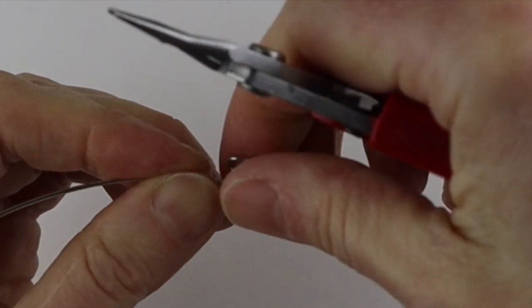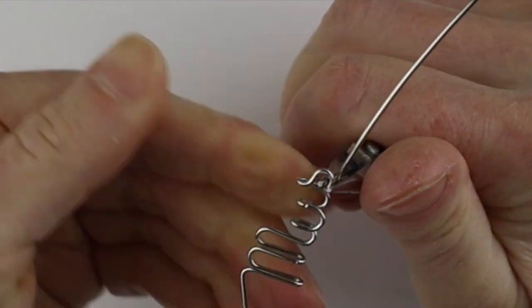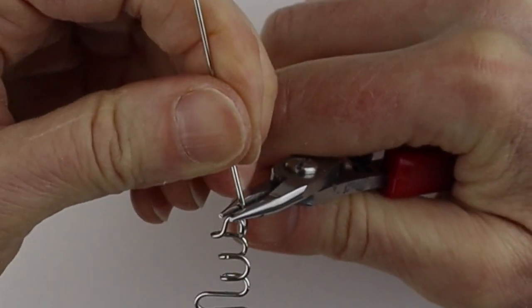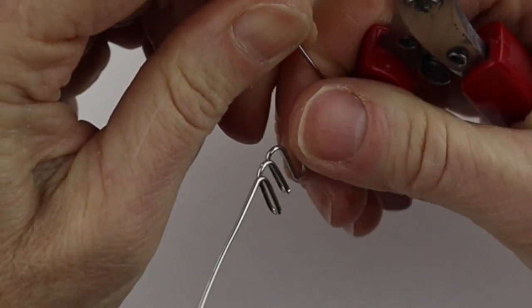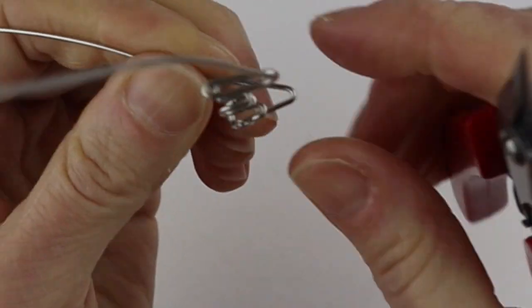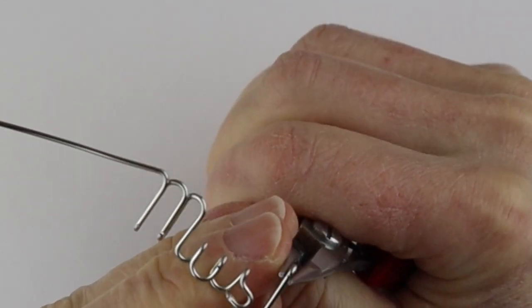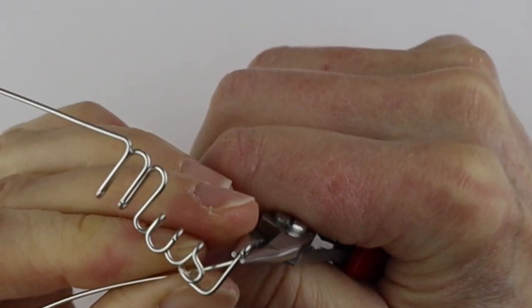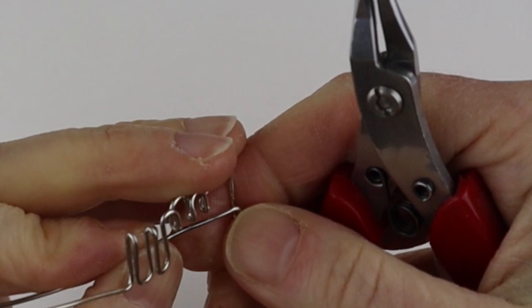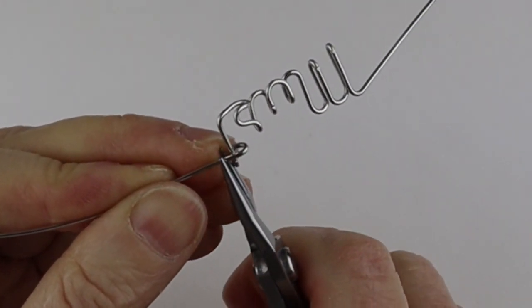We're going to bend across, and that forms the cursive S. Then adjust if needed. For the T, bring it across and bring this up — figure out your height and bend this to the back. We need our cross wire, so take this, hold it in place, bend it across, flip it, and now bend the wire to the front so you can cross over the T. That forms the cross.